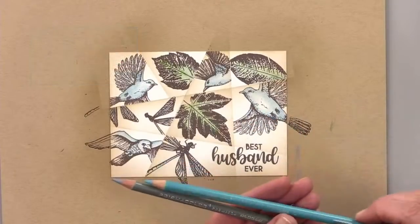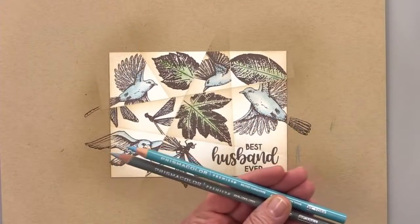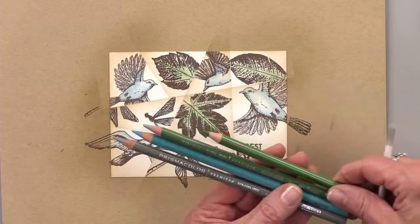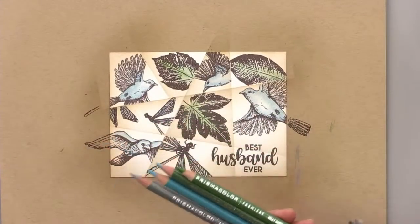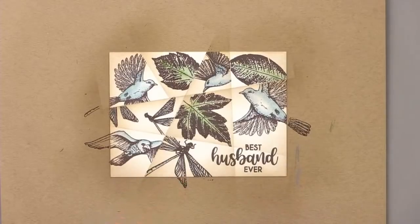So I used 50% Cool Gray, muted turquoise, and then a combination of Celadon green and Kelly green. No COVID though — three COVID tests came back negative.